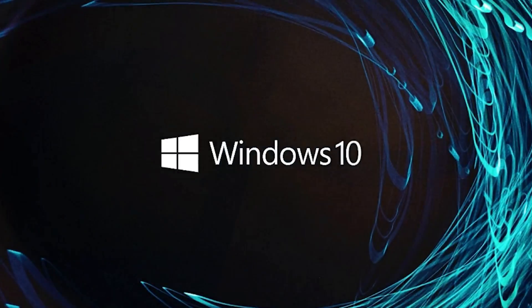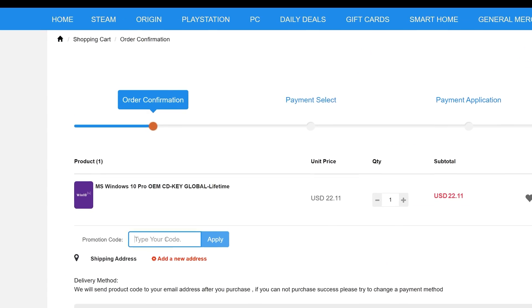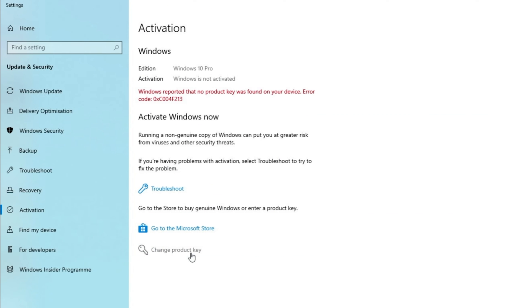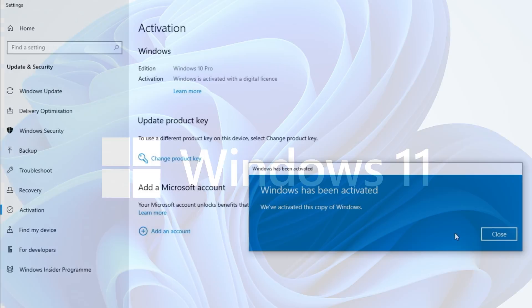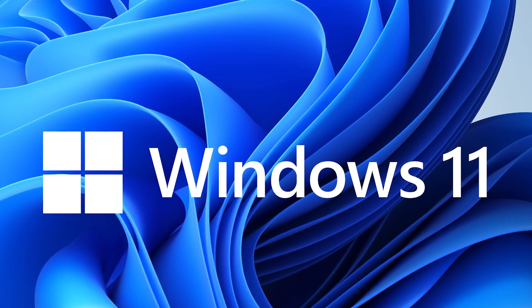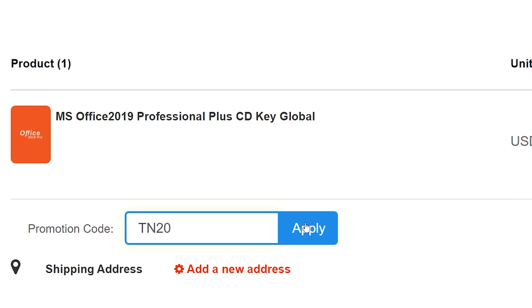Let's clarify this video's sponsor. Looking for a cheap way to license your Windows? Check out WhoKeys through the links in the video description. Make sure to use the code TN20 to get 30% off. Paste the license to the activation settings and you're all done. This license is for Windows 10, but you can upgrade it to Windows 11 for free. They also offer a Microsoft Office 19 license — use the same code TN20 to get 30% off.